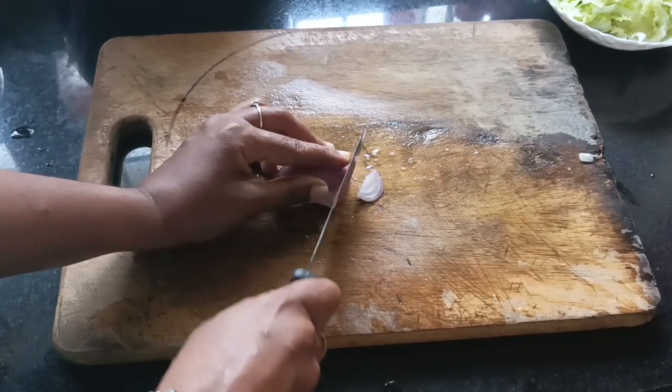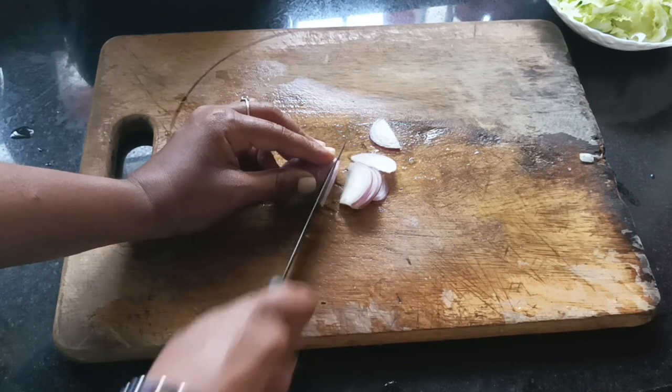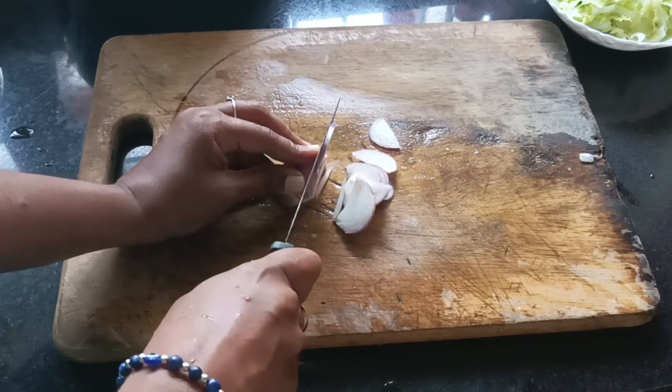We have to cut the lettuce. This is our problem in our salad and in our body.